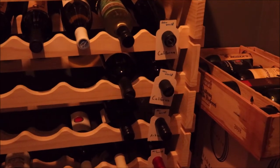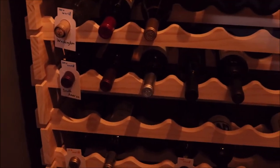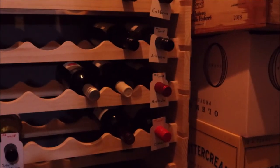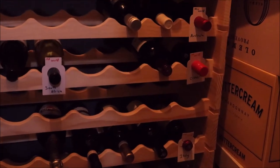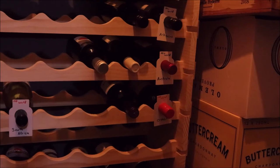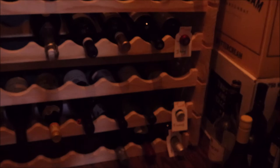I also have Arkansas, Washington, South America — I believe only Chilean and Argentinian. Then we go into old world, which includes South Africa, and I have an 'Other' section with Serbia and Romania, and then Portugal, Spain, Germany, Italy, and France on the bottom two rows — kind of the anchor of the wine cellar.